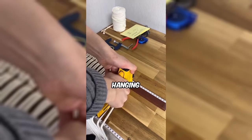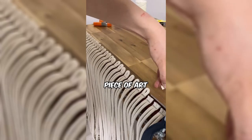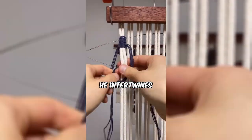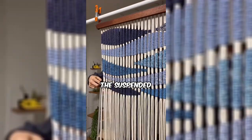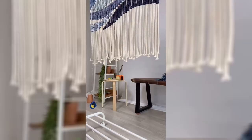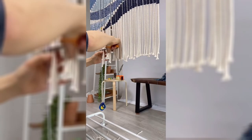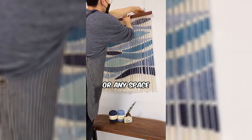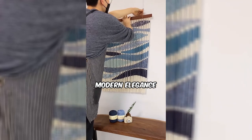This man is crafting a macrame wall hanging, transforming it into a captivating piece of art. With a variety of blue linen yarns, he intertwines different shapes. The suspended ropes evoke a Japanese aesthetic, suggesting the possibility of a stylish short curtain for a restaurant or any space craving an infusion of modern elegance.